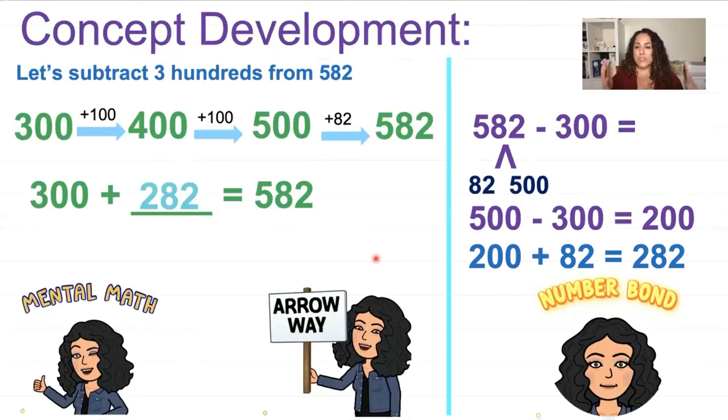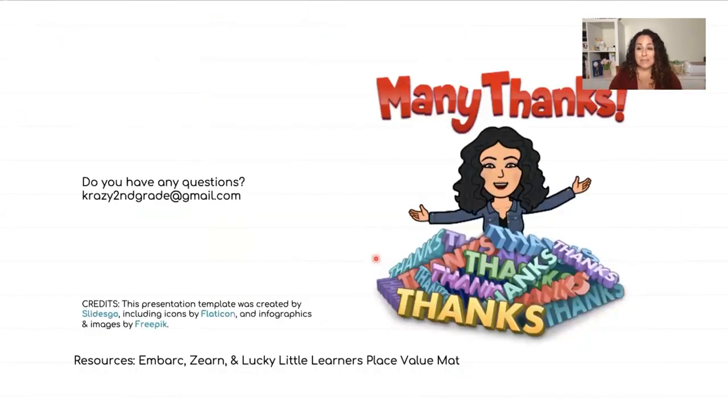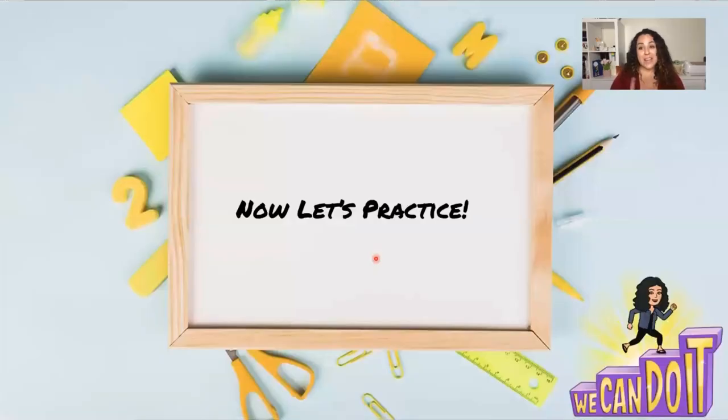It doesn't matter which way you get the answer — use mental math, arrow way, number bond, or standard algorithm. But when subtracting across zeros, it can get tricky. Find your favorite strategy. The main message of this lesson is: you do you. Find what you like and solve these problems the way you like. Every brain is different and people look at numbers different ways. So use whichever strategy you are comfortable with. If you have any questions, please reach out.